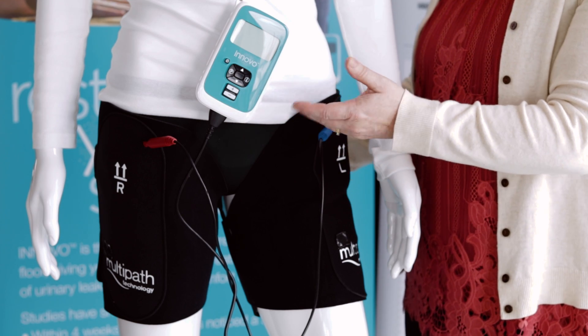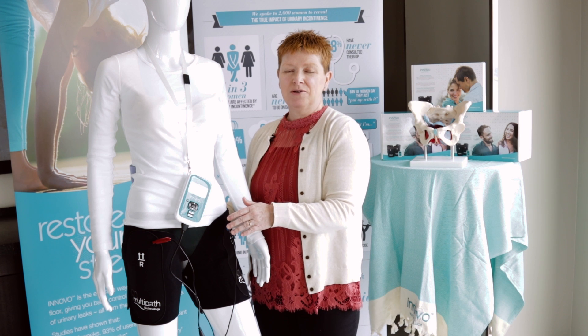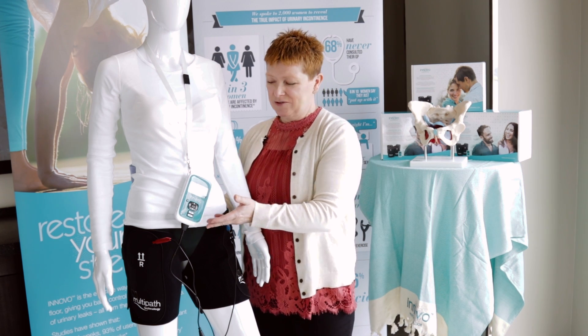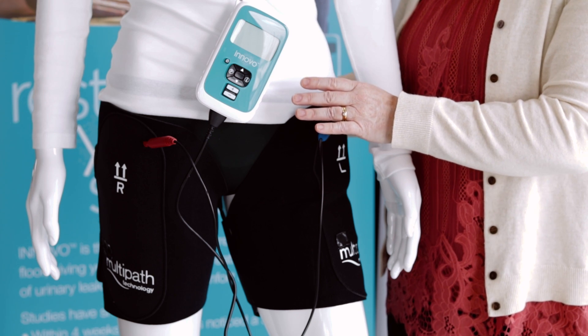When they have a pelvic floor contraction with the device, they'll stand for approximately 30 minutes. Some individuals will lie down or recline on the sofa if they don't want to stand for 30 minutes, and that's fine, but the optimum position is standing.